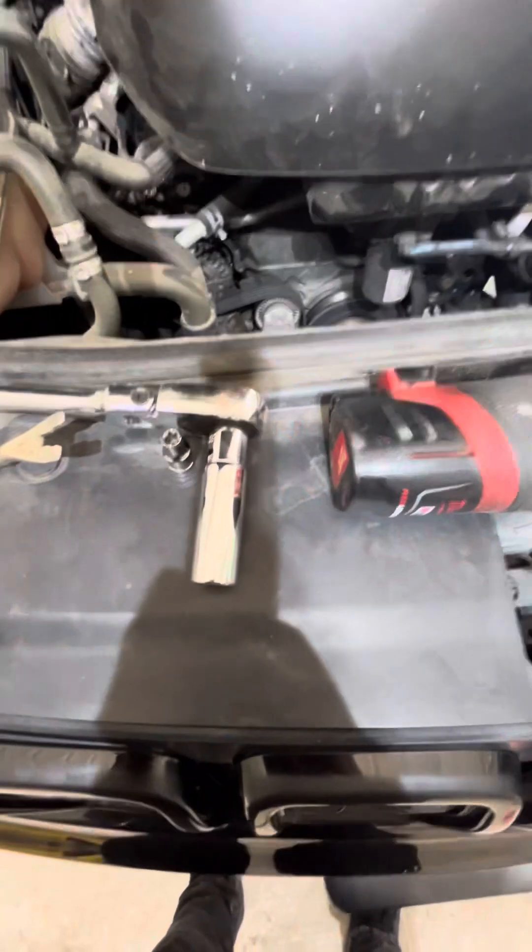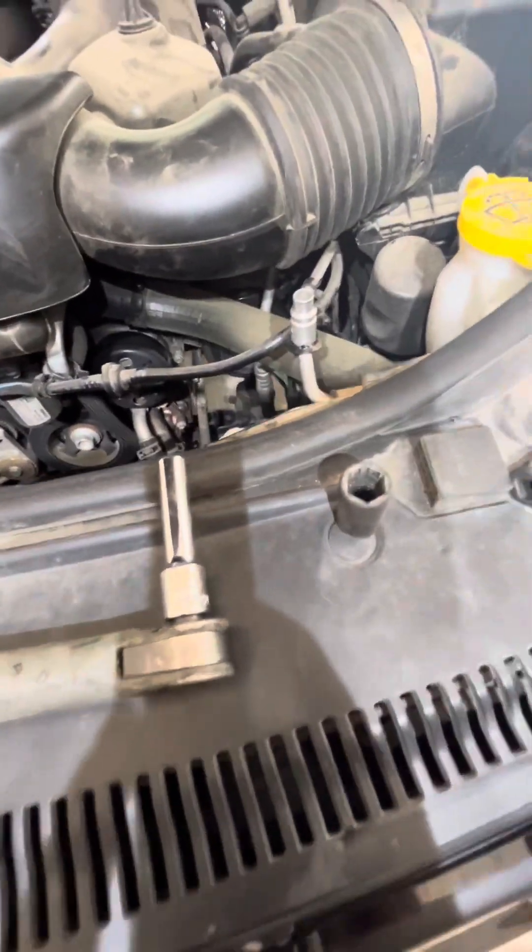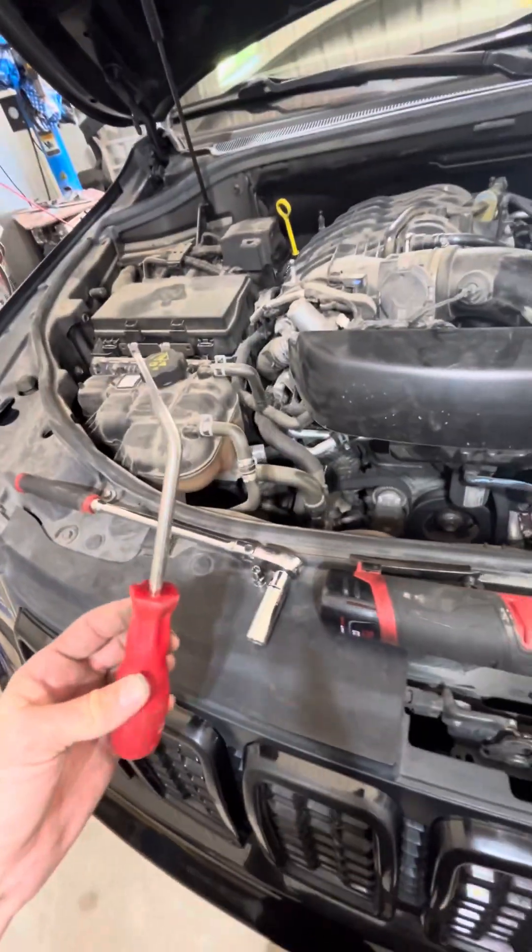Tools: 13 millimeter long socket, short socket, 8 millimeter, 6-inch extension, ratchet wrench, and what I call the pry-all.